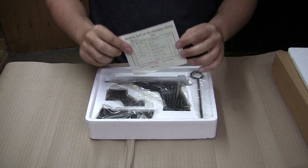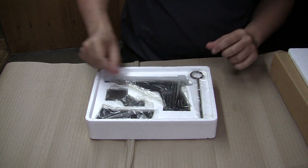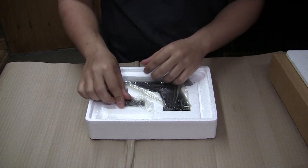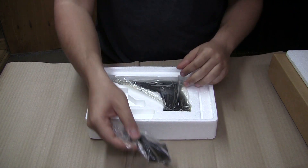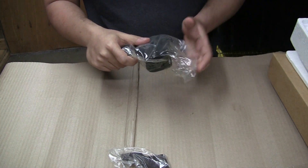Opening up the box, the first thing I see is the inventory of everything that's going to be inside the box. You got your cleaning rod, that's pretty standard. Spare mag, always nice. Got a counterweight for the pistol itself, and the actual firearm, which is what we're actually interested in.